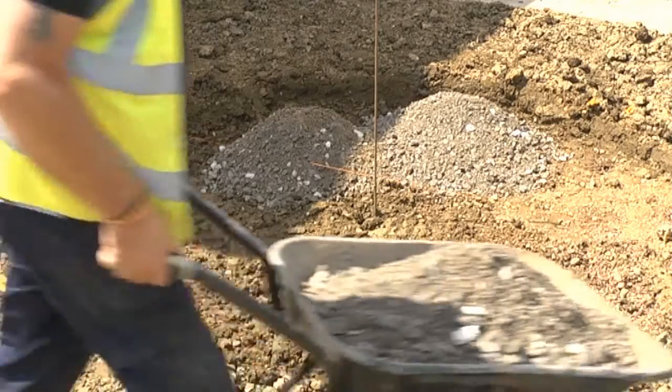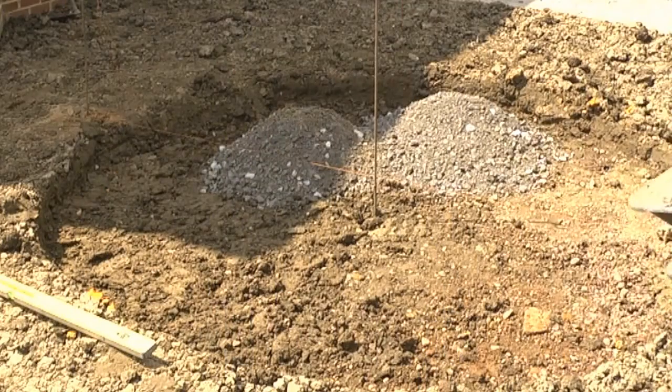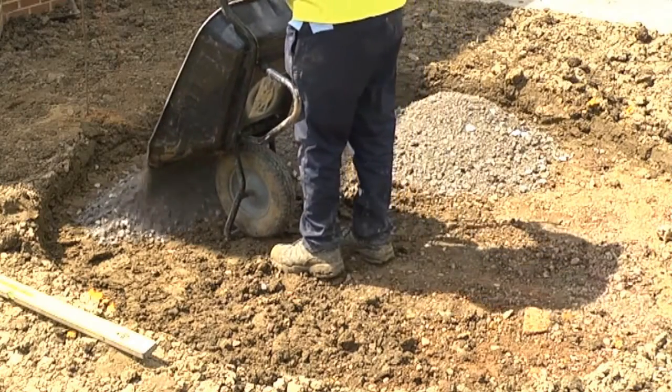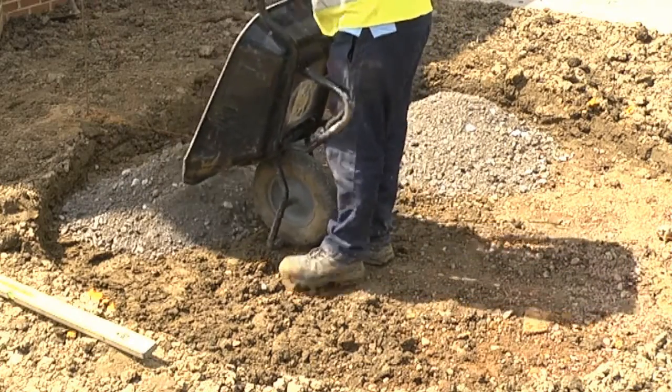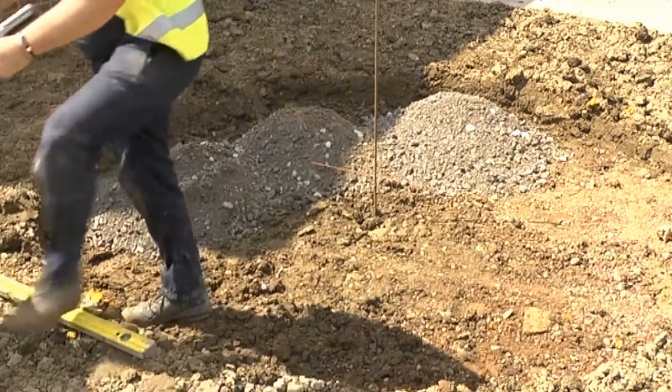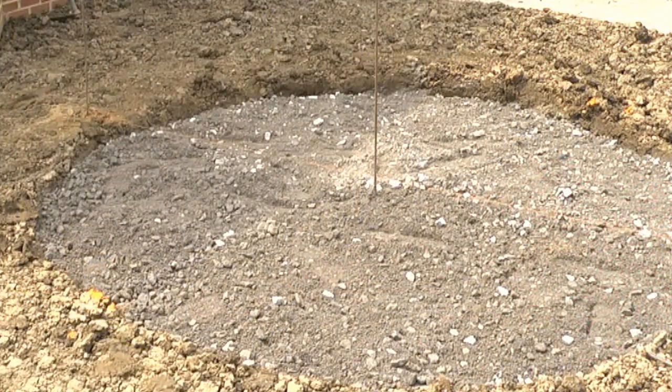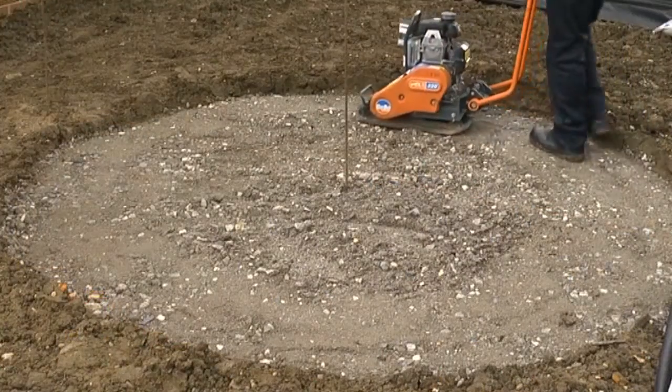To ensure the paving remains stable it must be laid on a firm and level sub base, so we'd recommend using what's known as type 1 granular material. Lay this crushed stone to a depth of at least 100 millimetres and ensure it's thoroughly compacted to a minimum thickness of 75 millimetres.